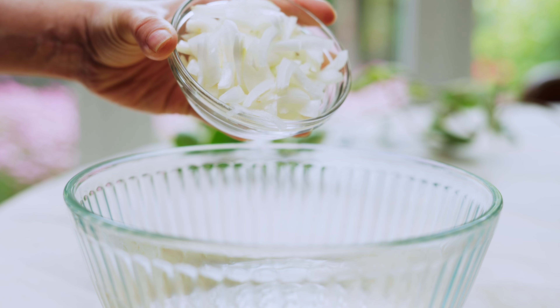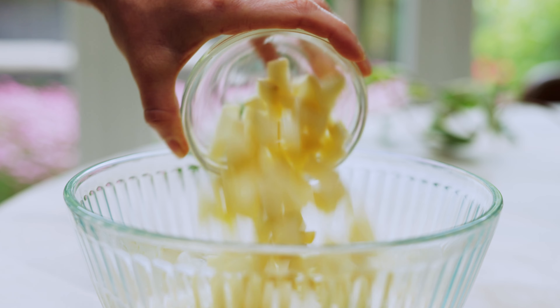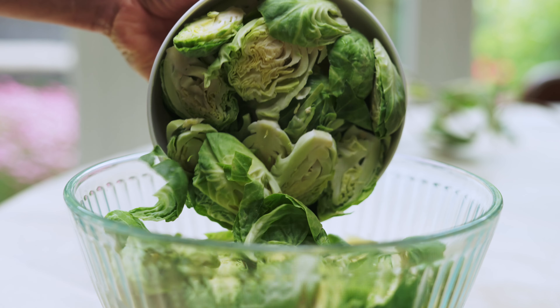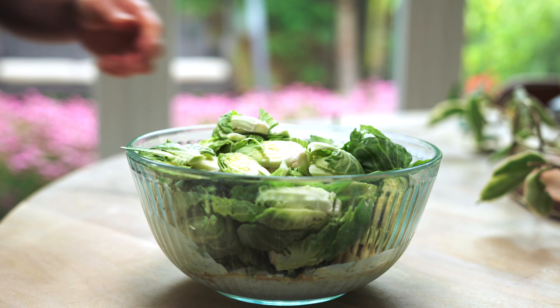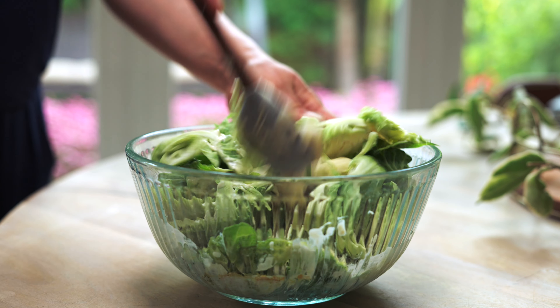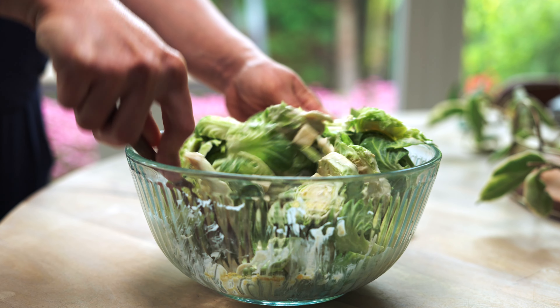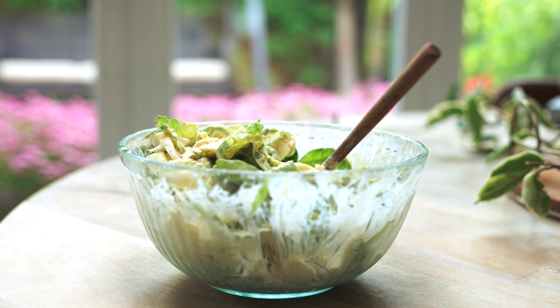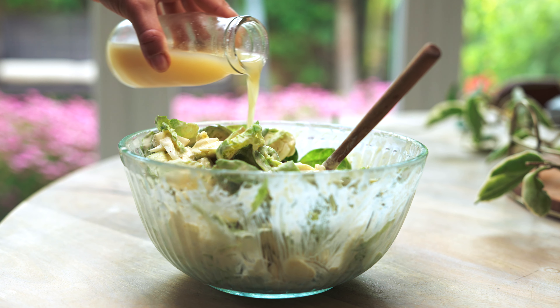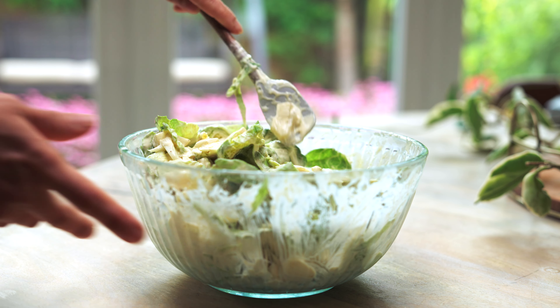Here are sliced onions, chopped potatoes, and the brussels sprouts. At the end, we add about a tablespoon of lemon juice and mix.